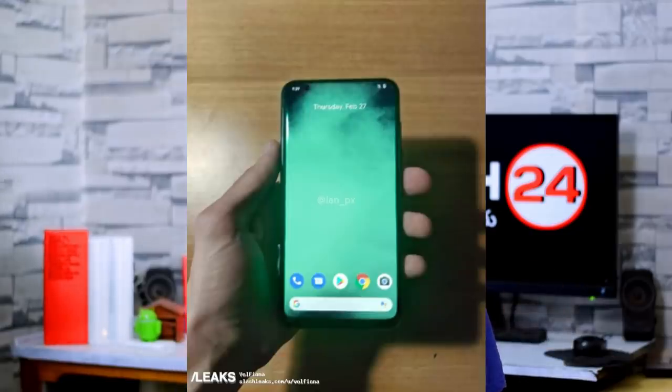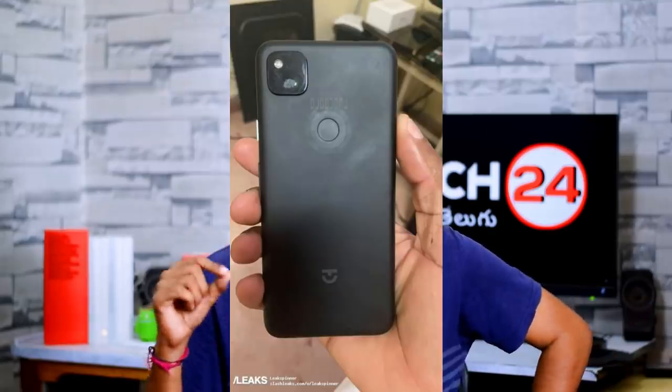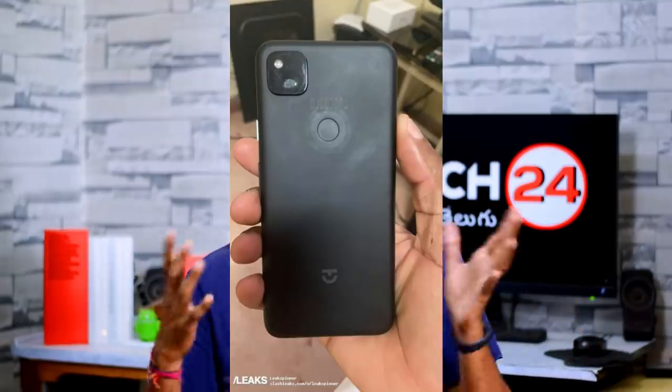Next, there is a leak from the Google Pixel 4X. It has a punch hole design display, and the back side has a physical fingerprint scanner button. The back side appears to be a plastic body.